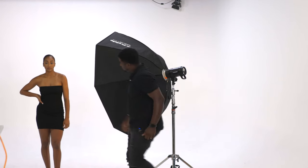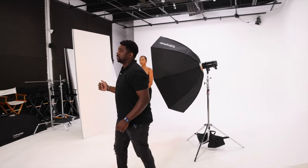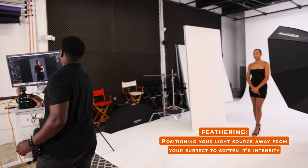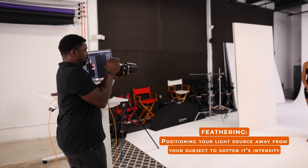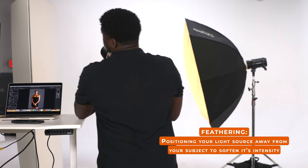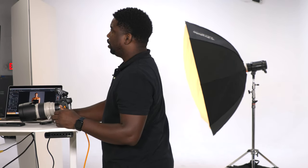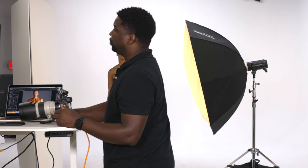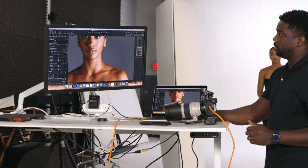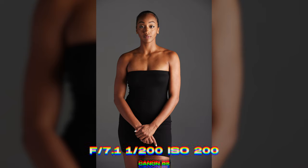So let's do the eye test. Where is she standing? We're talking about feathering. Let's go ahead and feather this shot. You know when you've done it correctly because you will see two catch lights in a person's eyes. That's how you know you have it at the right height and the right angle.